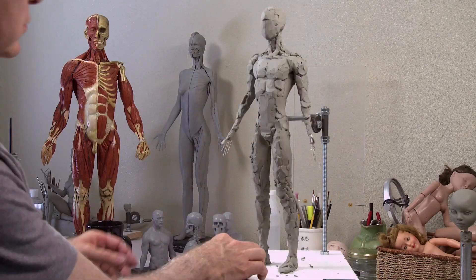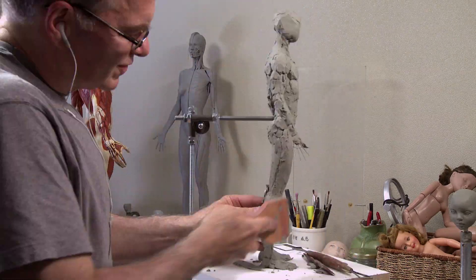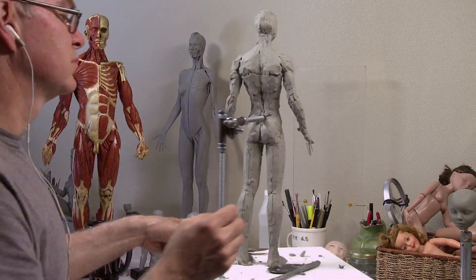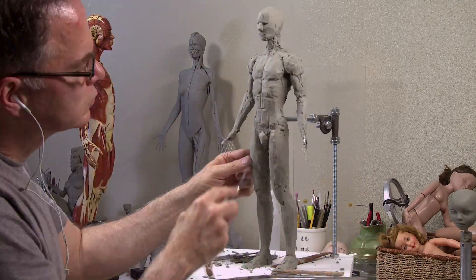I started out my career sculpting by looking at the form, the outside shape, and trying to mimic that in my sculpts. I got by on that for a long time, but I realized later that if I want to get to another level, I really have to learn anatomy.